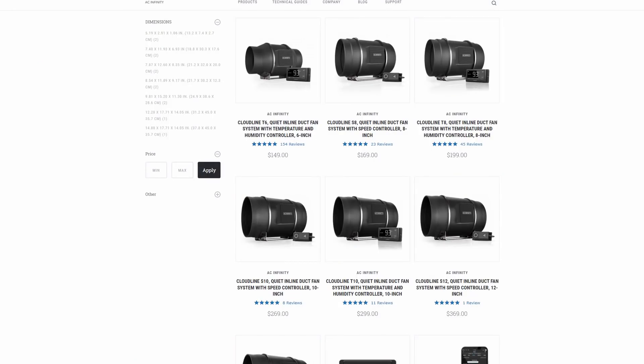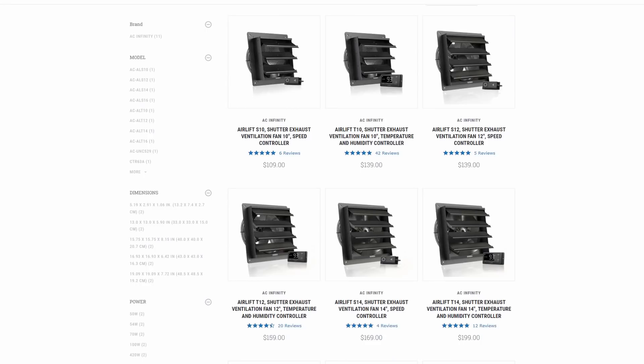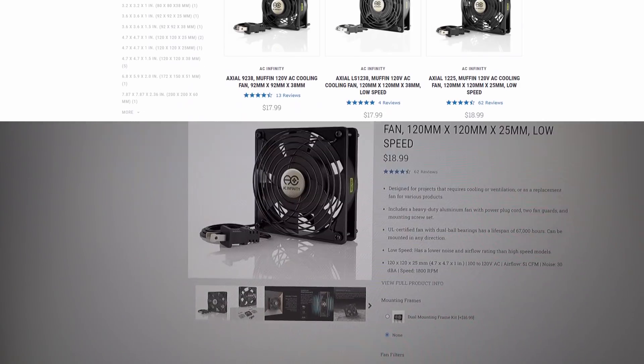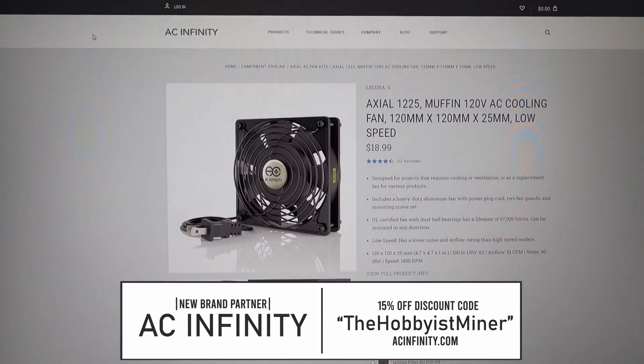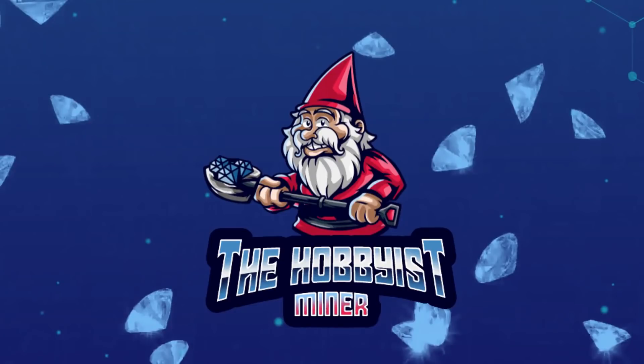If you're interested in buying anything from AC Infinity, they have a variety of items — inline fans, wall mount fans, everything under the sun for cooling. Go over to their store and check them out. If you want to use my coupon code, it will get you 15% off their entire store — use the code 'thehobbyistminer' at checkout. That's all I have for today. Thank you very much for joining me. Give this video a thumbs up if you enjoyed it, and don't forget to subscribe if you're new. Take care.